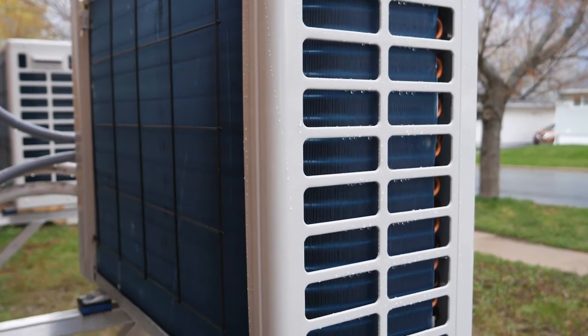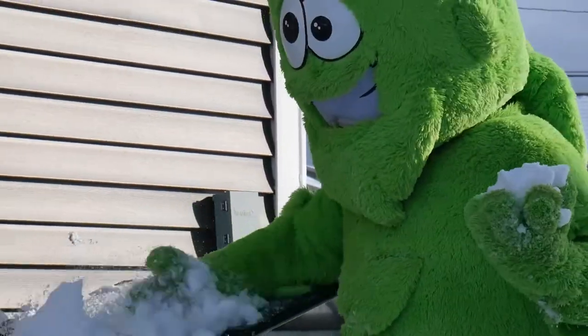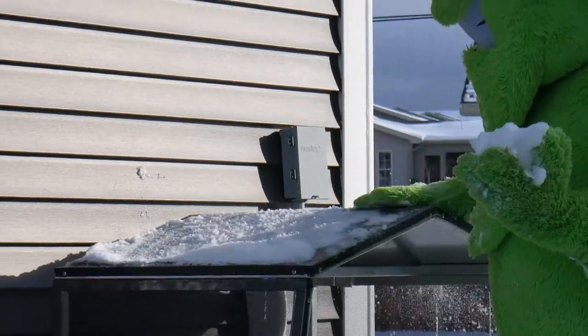Especially in the wintertime, if you see ice and frost buildup, that's completely normal. Don't chip or try to remove that ice — it could damage the coils and void your warranty.